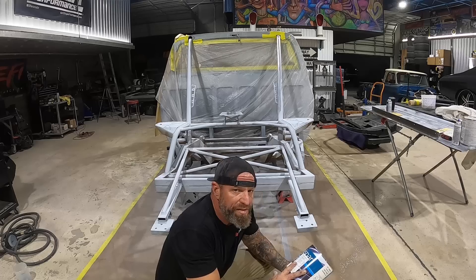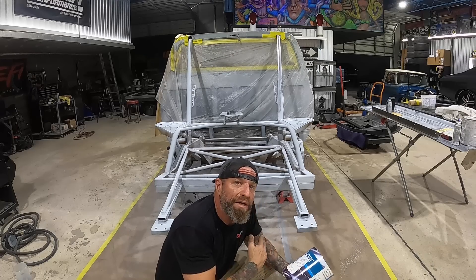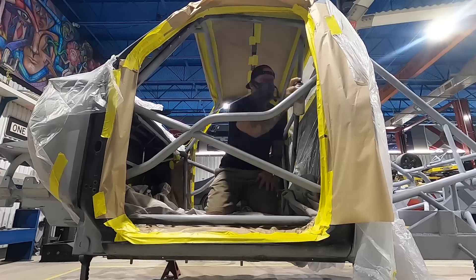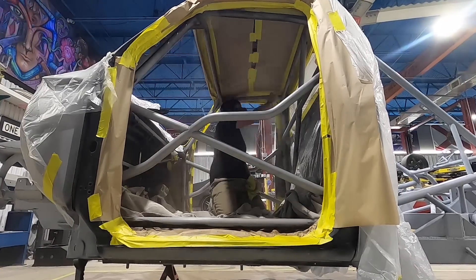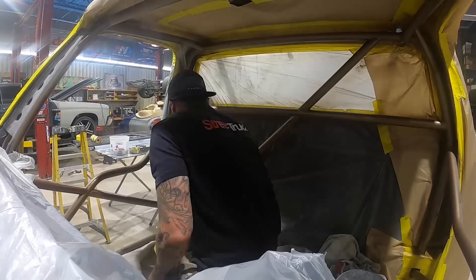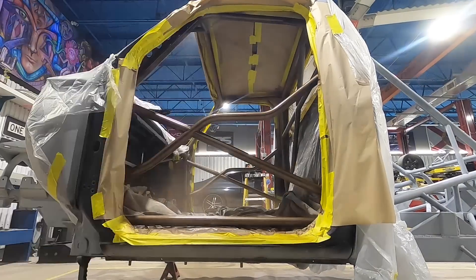This is a single stage paint — I don't have to go back and clear it. Big thanks to Valspar and a big thanks to our boy Rich and Dusty over at Glue Products — great dudes, they know a lot about the auto body industry. They supply fiberglass resins, we got our carbon fiber from them. Check them out, link in description below.